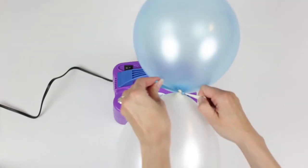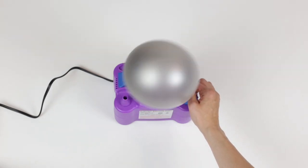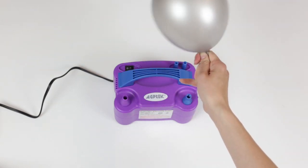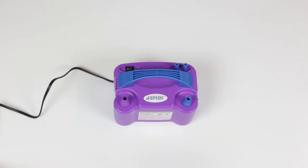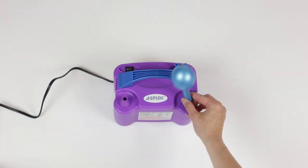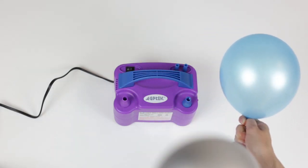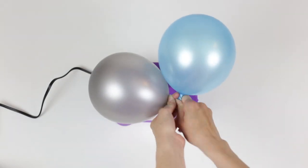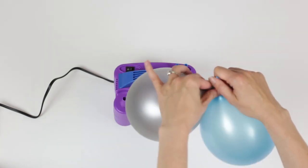Now we're going to do the smaller ones. For these, you just want to blow them up to about half the size of the larger ones, and then just like before, pinch the first one closed, blow up a second balloon, and then double knot the two balloons together. The colors that you use really don't matter — try to keep them random, or if you're trying to create a more structured design, you can pair specific colors together.